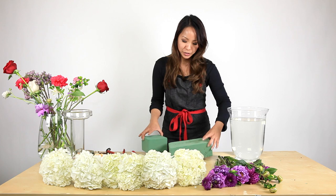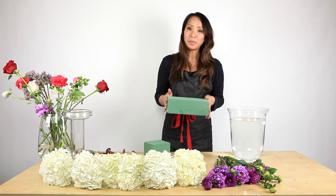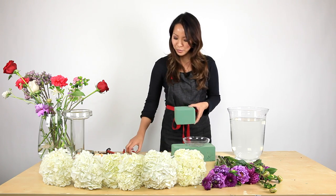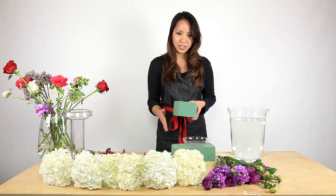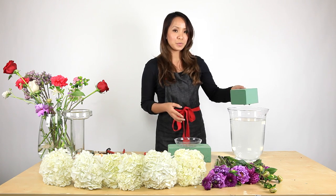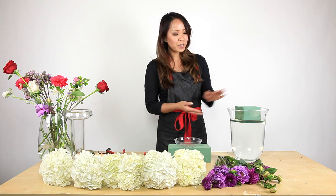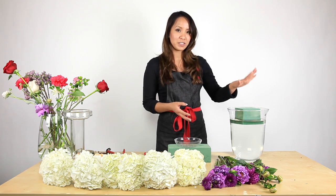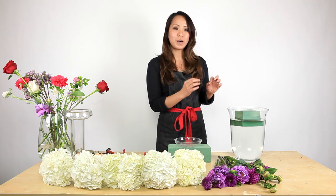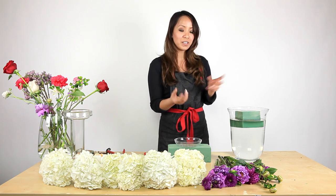To start off we're going to use the Oasis Floral Foam. Floral foam comes in a block like this, but for this particular size I chose to cut it in half with a floral knife, or you can use any kitchen knife, just to cut it down the middle. The way to hydrate the Oasis foam is to leave it directly in water — a large bucket or your sink filled with water. The key is not to press or push down so there's no air bubble in the center, making sure the foam has enough water to hydrate your flowers.